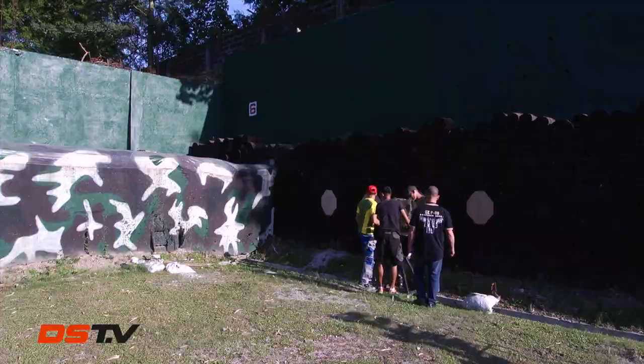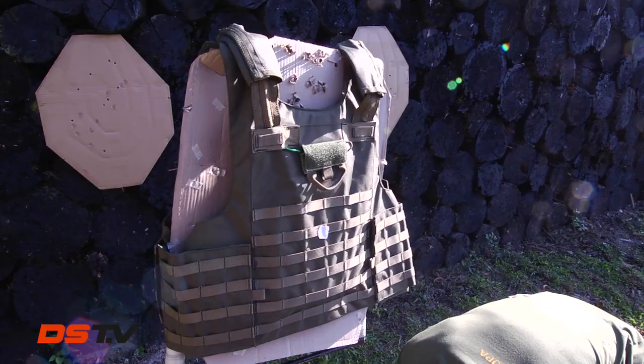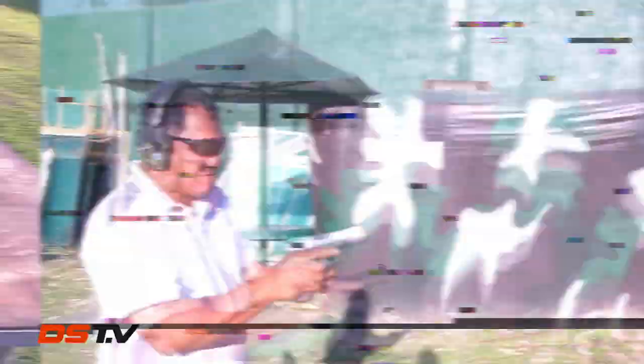Time for the ultimate test — the durability test. We shall find out how durable this vest is through a bulletproof penetration test. Three types of guns shall be fired on the Stone of David Tactical Quick Release Armor Vest. Let's get started.